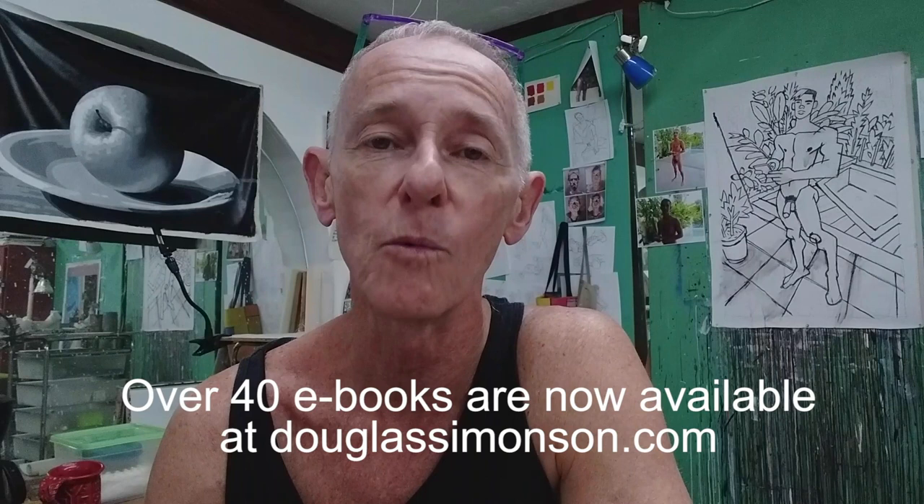Hi, this is Douglas Simonson coming to you from Mexico with another time-lapse video where I create a painting from start to finish. Today I'm going to be doing a nude of Manuel, one of the guys who modeled for me when I was in the Dominican Republic a few years ago. Manuel is one of the models I found on a motoconcho model hunt in Las Terrenas in the Dominican Republic, and you can read all about that and a lot of other adventures in my e-book Caribbean Adventure, available for instant download from the e-book section of my website at douglassimonson.com.